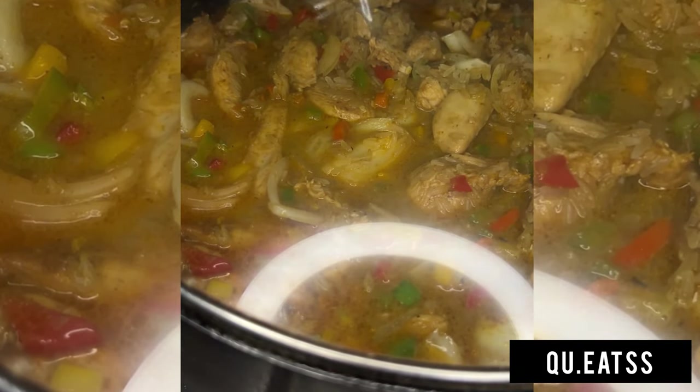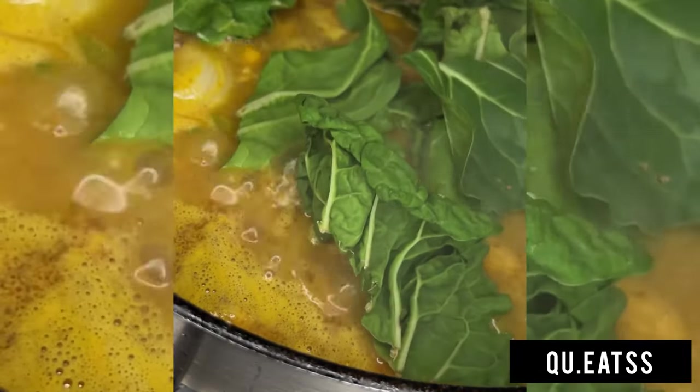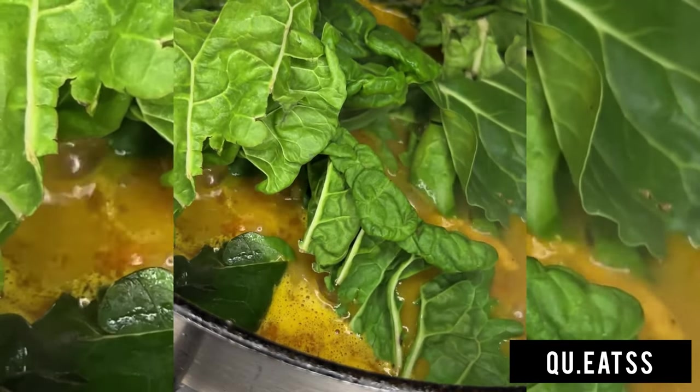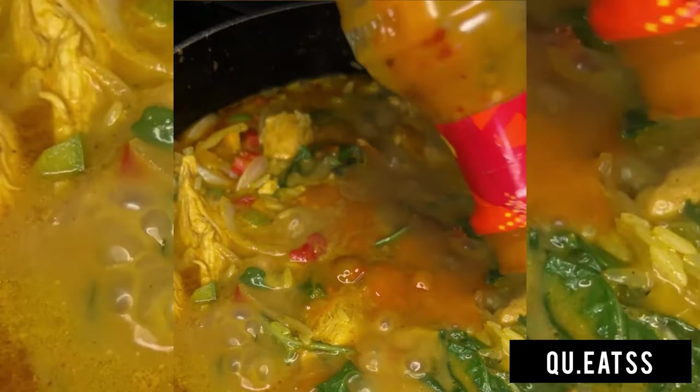Then just cover up your pot or pan with a lid so that the rice can cook through. I also added a little bit of spinach — this is optional, you can do it or leave it out.